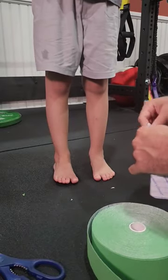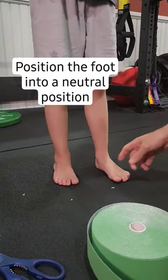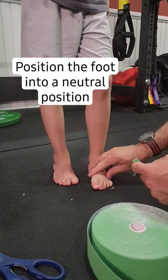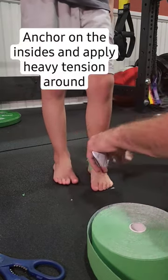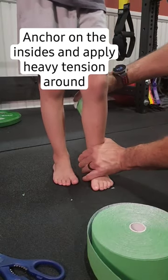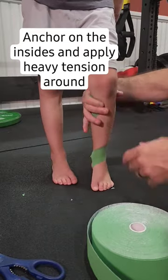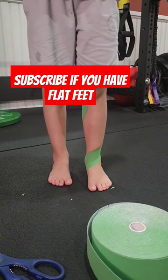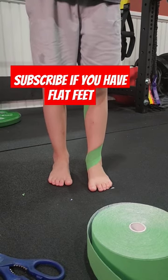Tape alone is never enough to manage flat feet, but if it can increase that awareness and improve the consistency of the position of the foot, along with a good treatment plan, it can be improved on. Starting from a young age, as you can see here, is always best as the foot is developing, and teaching good habits and appropriate footwear.